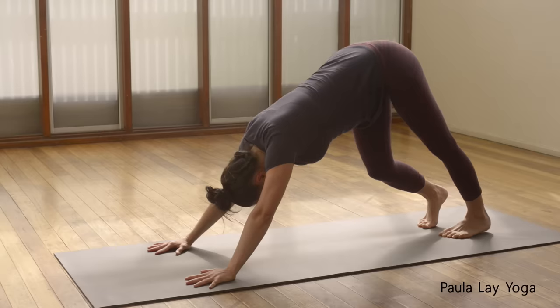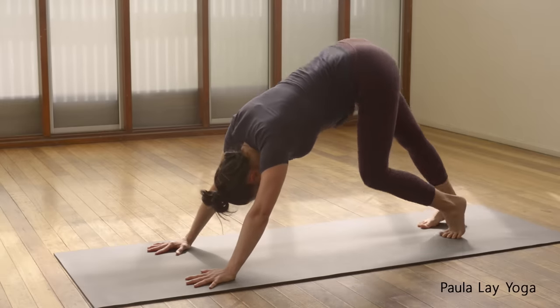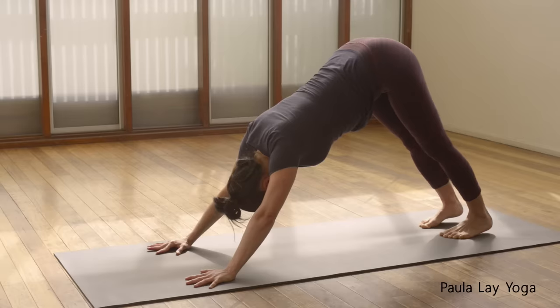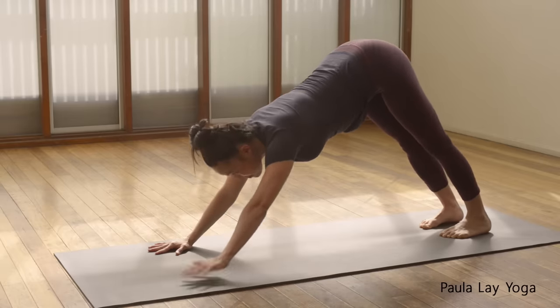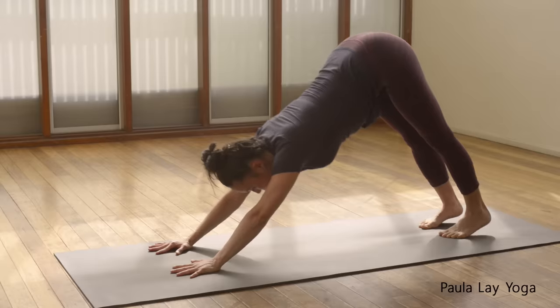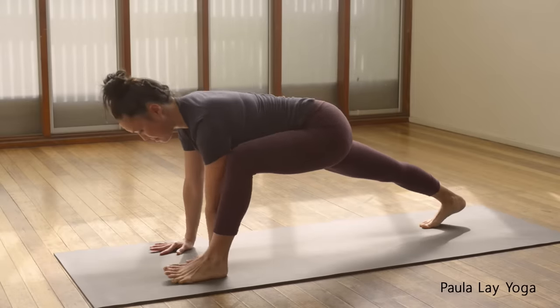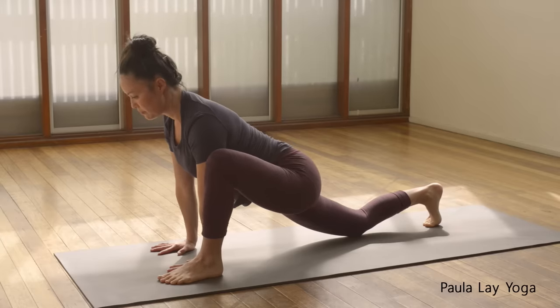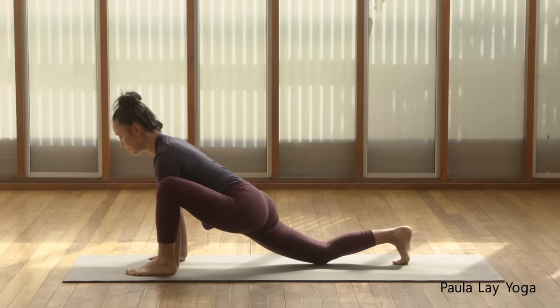Just pedal out through the feet right and left a few times, and you can circle the hips out as well. Then finding stillness for a moment. Bring that left hand closer towards the right hand so you can step the left foot to the outside, and then come down onto that right knee. We're coming into our lizard variation here. You can stay up on the hands, or if you'd like to go a little bit deeper, you can bring those forearms down when you're ready.